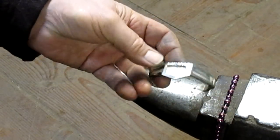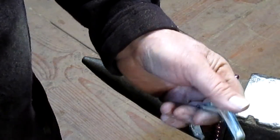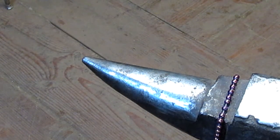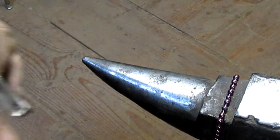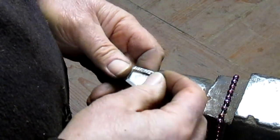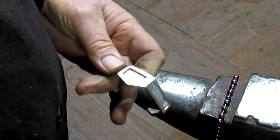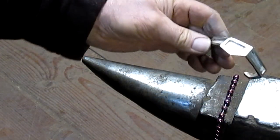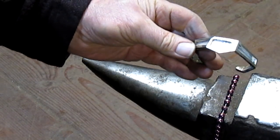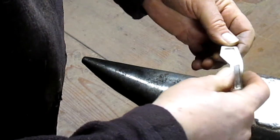Yeah, we got a little bit of a dent going there. All right, let's see what that looks like. We're going to get a little piece of sandpaper, just sand off the ink lines. Let's see how close we got with the texture. Yeah, it's a little better. I like it. Maybe a little bit more right in that corner there.